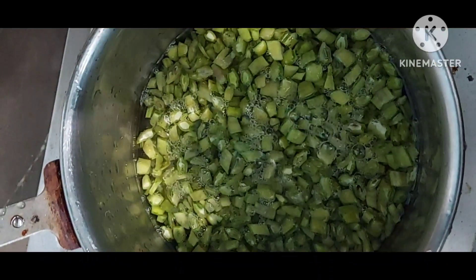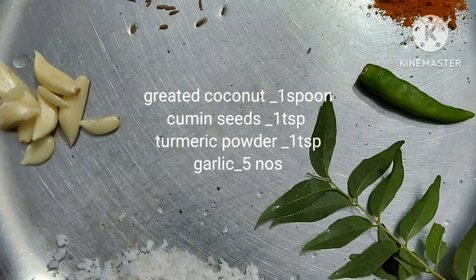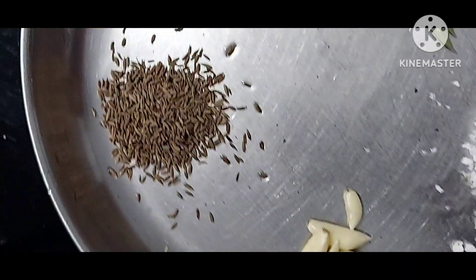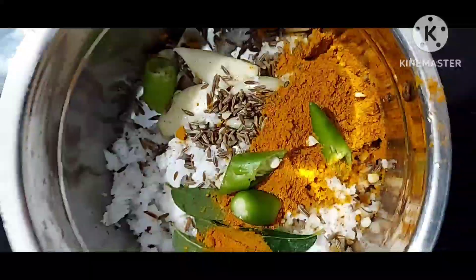Put cluster beans in a bowl, add 250 ml water, flame on. At the same time, get ready for the gravy: grated coconut 1 spoon, cumin seeds 1 tablespoon, turmeric powder 1 tablespoon, garlic 5 cloves, 1 green chili, curry leaves.